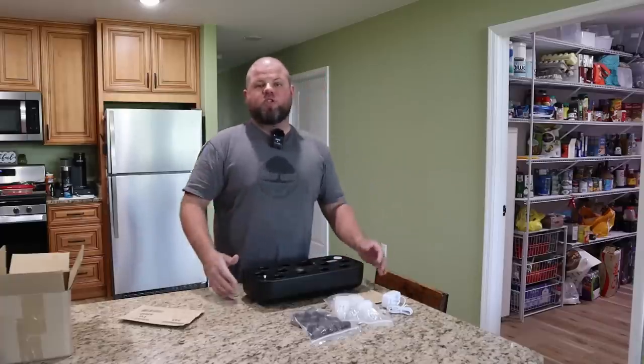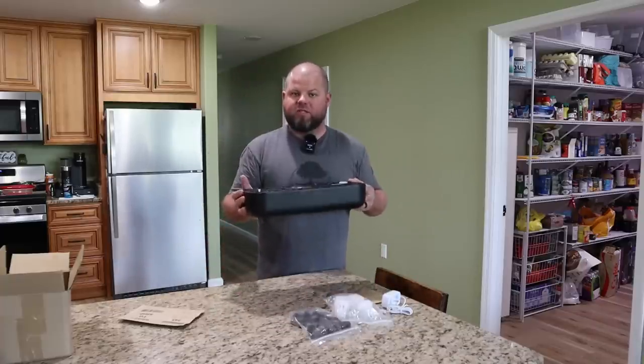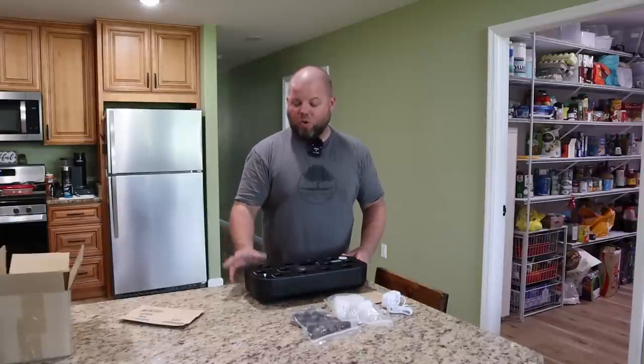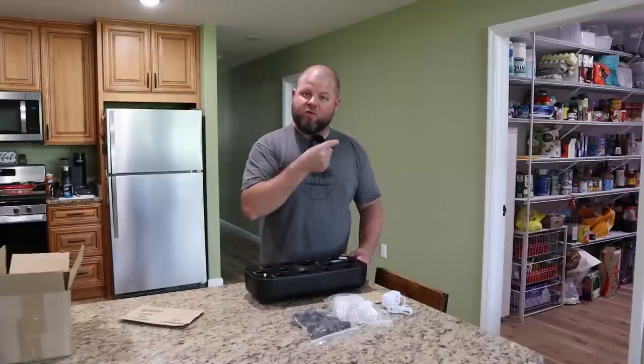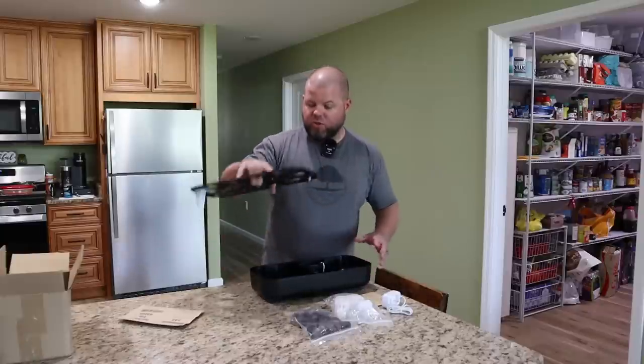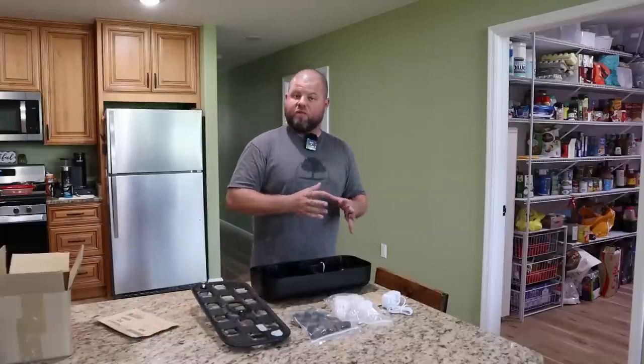I've got a couple of things to show y'all here. Let's start with this tiny little countertop hydroponic system. To be honest with you, I still don't know if these are a joke or if they're the real deal. I've been running one about a week and I can tell you thus far, they seem to be working. I've got something else really cool to show you that I think is going to be a huge benefit for my spring and fall garden.